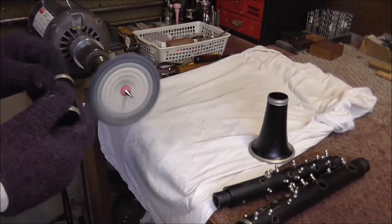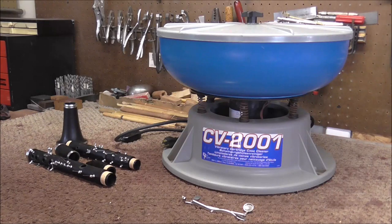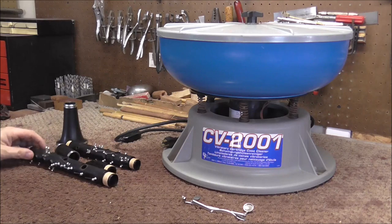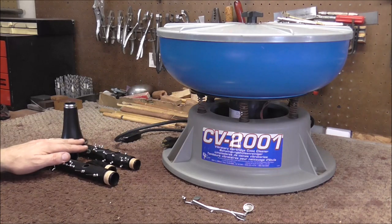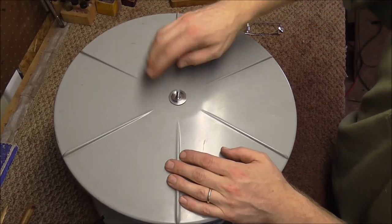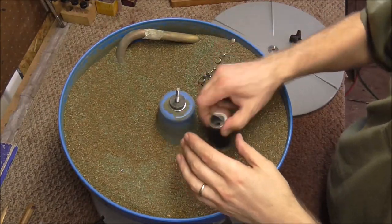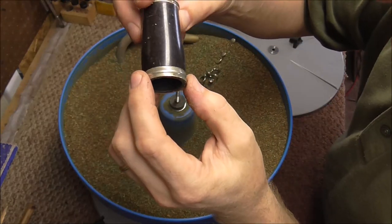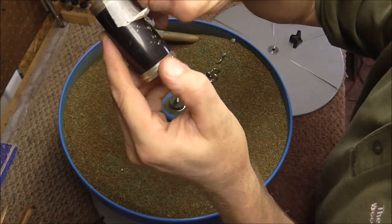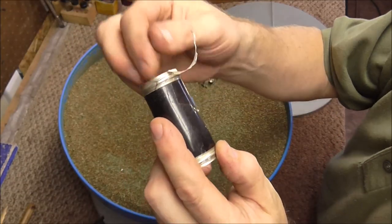I also need to buff the metal parts on the body so I'm going to do that while I'm waiting. It has been about an hour. In that time I cleaned the body of the clarinet, buffed all the metal parts — the posts, rings, and everything — and recorked all the tenons. Now I'm going to pull the top off and see how the parts look. Here is one of the barrels — it's a little bit shinier but there's still a lot of junk in the cracks. Pulling the tape off, there's not really a lot of difference.